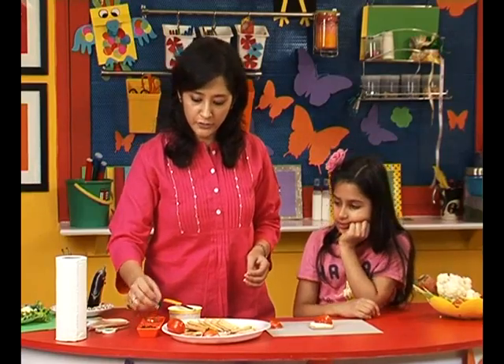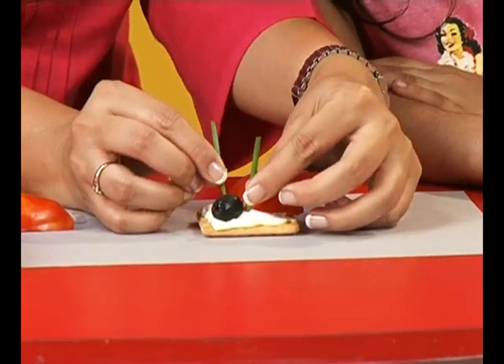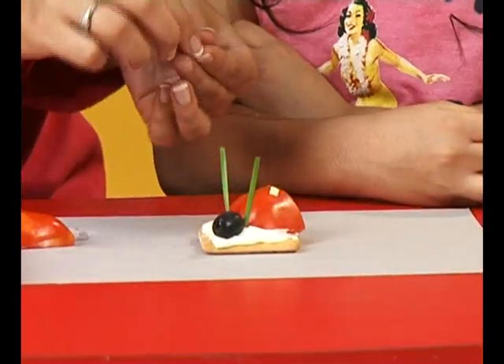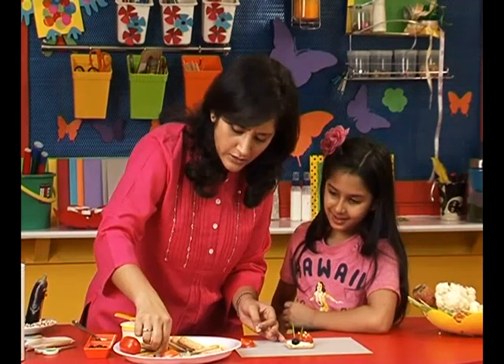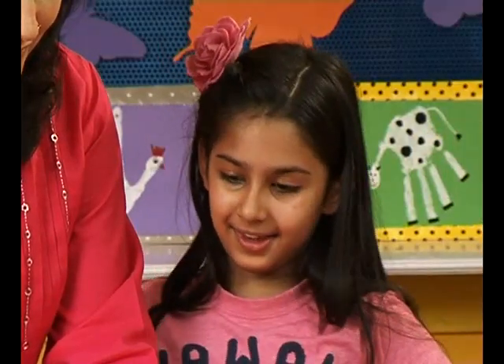Now we grab an olive and put it as the head of the ladybird, and for the antenna we're going to use chives. For the dots, we use little bits of cheese that we've cut out and simply place them on the tomato, which is actually the body of our ladybird. Doesn't it look cute? I am feeling hungry — me too! Hooray, we can eat these. Bye for now — Ruhani and I are going to eat our ladybird snack because we are very hungry. I'll see you next time on the next episode of Animal Studio, where we make fun animals with everyday things.